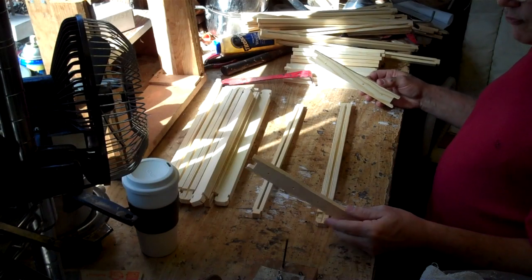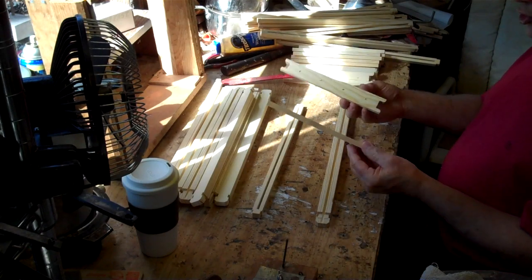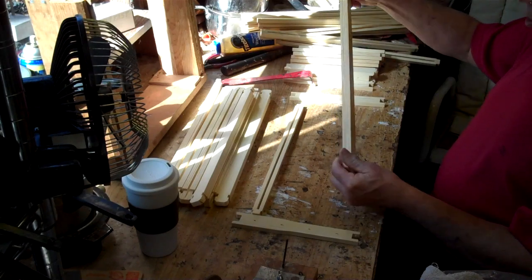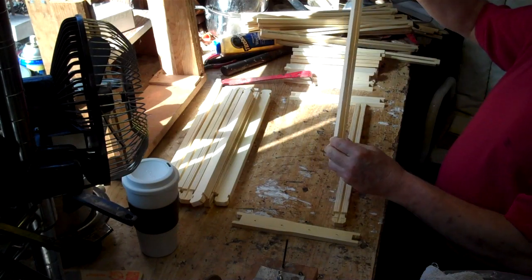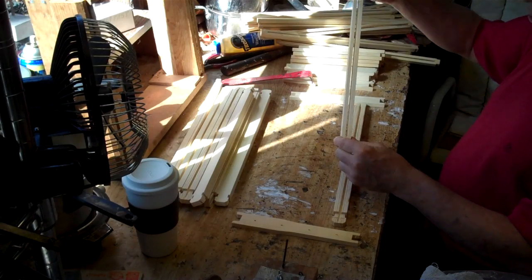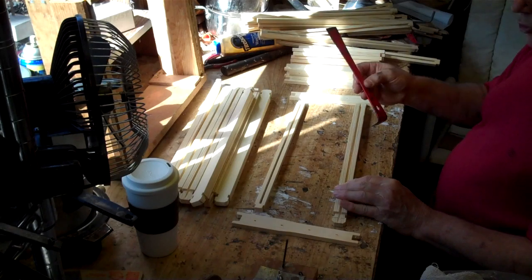When you get your frames from the Bee Supply House, each frame consists of two end bars, one top bar, and one bottom bar. My bottom bar is slotted down through the bottom. You will also need a hive tool — that's a must.